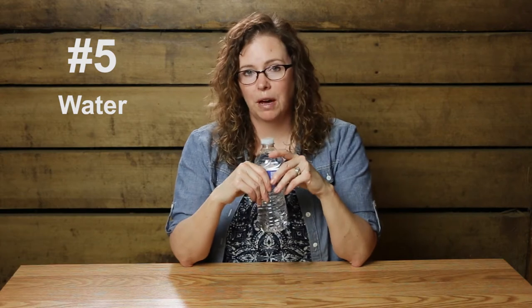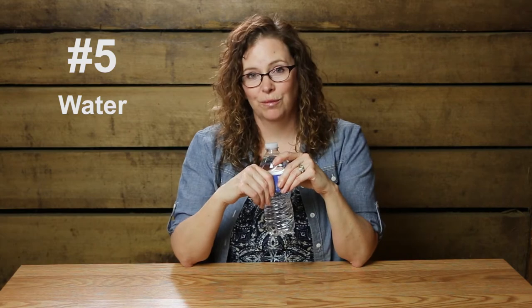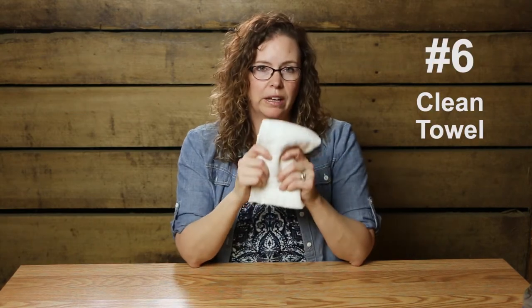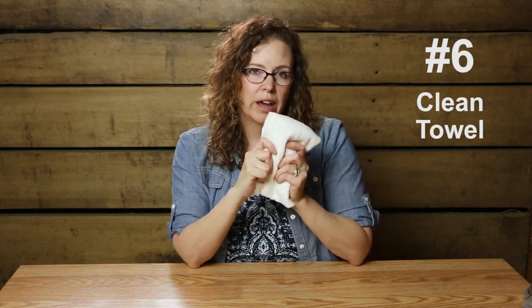Staying hydrated at a session is super important, so I always keep a bottle of water in my bag. If I get dehydrated I'm likely not going to perform very well. I also always keep a clean white cloth in my bag, because sometimes the horse's nose is going to run or the person starts to sweat, and a clean cloth is a cure for a lot of problems.